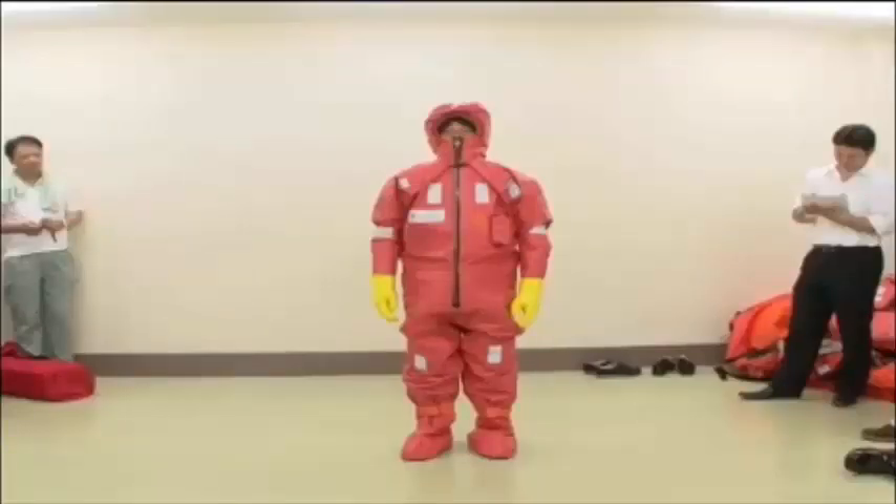The crew put on anti-exposure suits. To maintain effective insulation against the elements, every part of the body, including the face, must be covered completely.